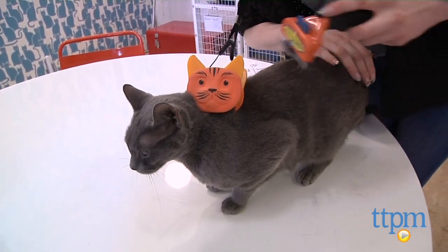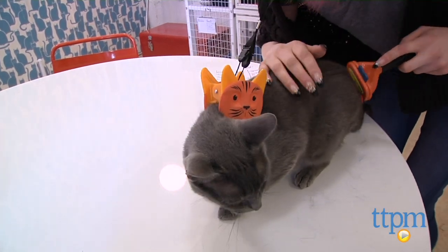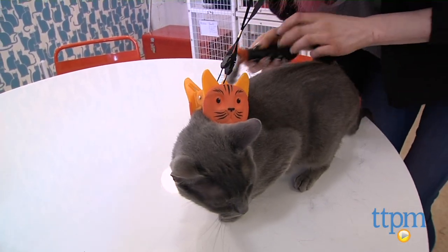I'd recommend trying to scruff your cat first by holding the loose skin on the back of the neck to see how your cat reacts and figure out if this product is right for your pet.